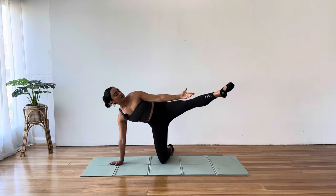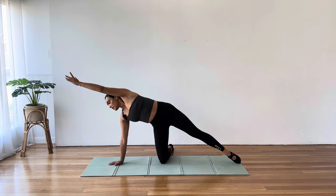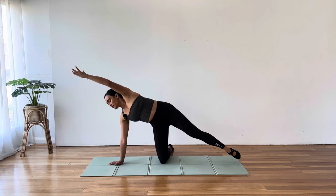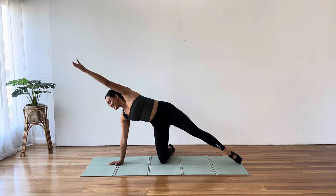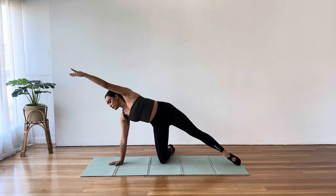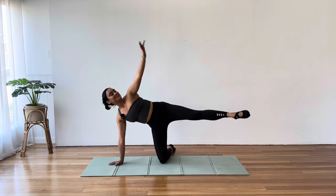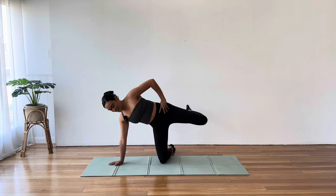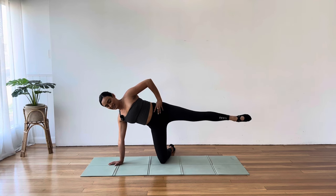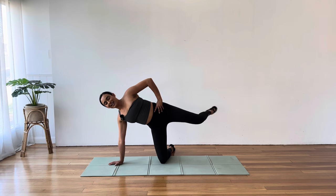Five more — five, find that length, then that crunch, four, three, two, you've got it, last one. Top hand on hip, bend and extend this knee, keep that up as you can. Keep breathing, keep focused — four, three, two, nice and open to the front, and one.